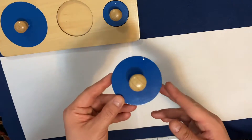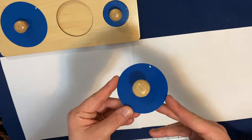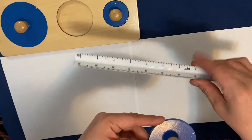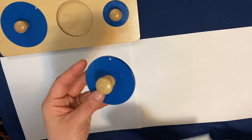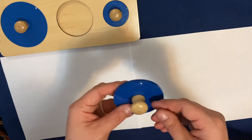Now, when we have a rectangle, square, triangle, trapezoid, octagon, or nonagon, we can measure the perimeter just by using a ruler and marking down how many inches or centimeters it is all the way around. With a circle, we can't use a ruler because it's rounded. So I'm going to show you what we can do today.